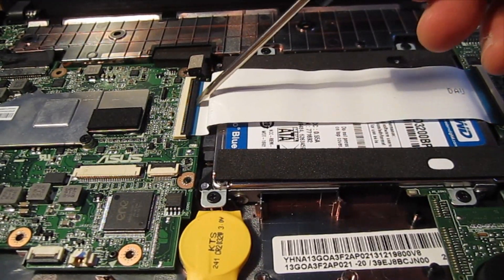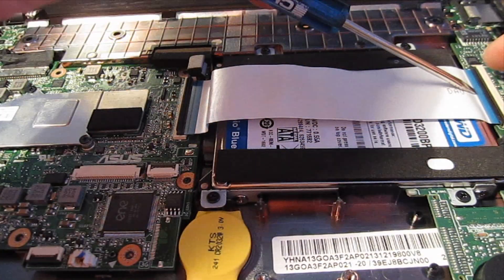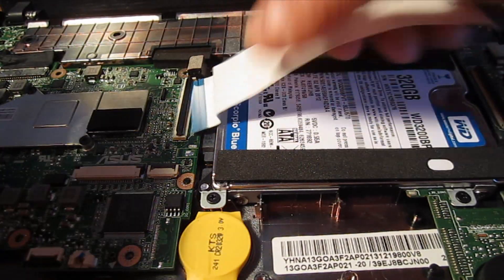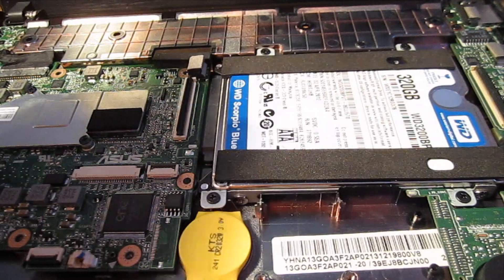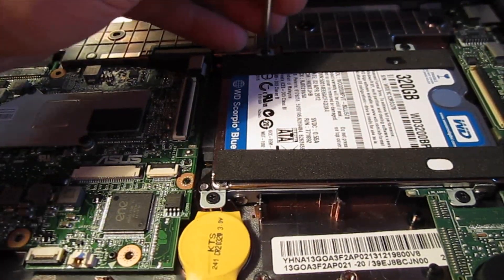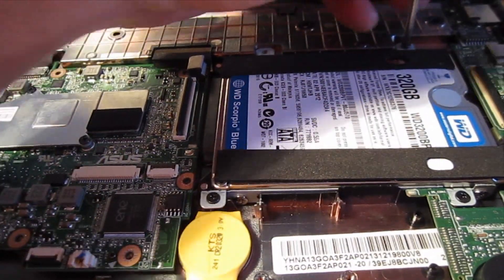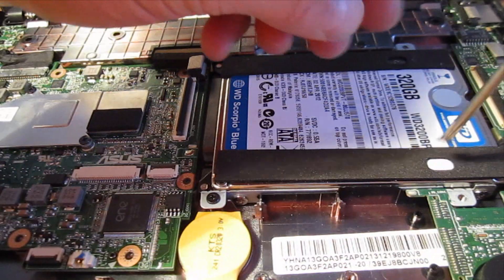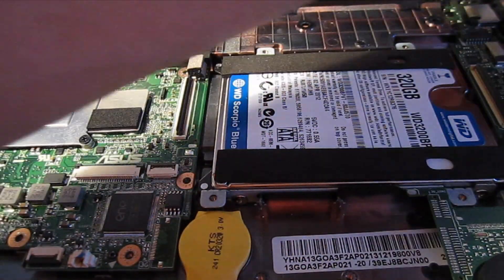This ribbon cable here — I'm going to take a small straight screwdriver and flip that up. You can use your fingers as well, but it's easier to see if I don't have my fingers in the way. That will come right out. Take notice that the hard bend is on the left. There are four screws holding the hard drive in. What I tend to do is keep different piles of screws so when I put it back together I know which ones came from where. A little magnetized screwdriver is helpful also.